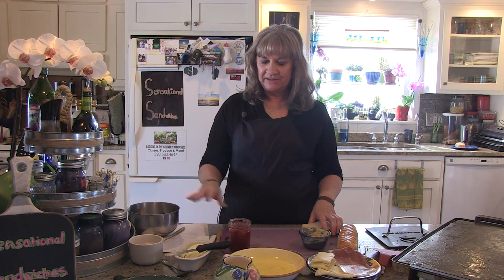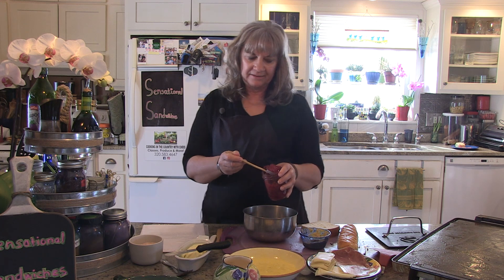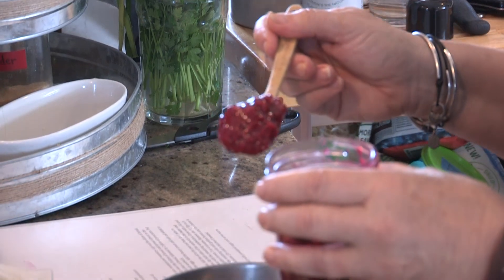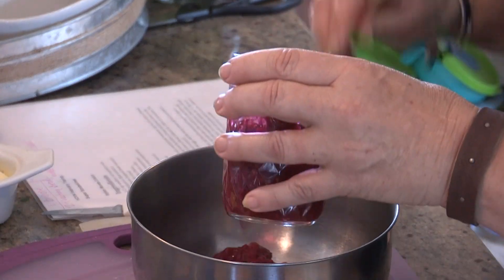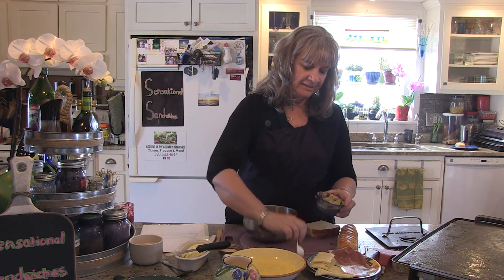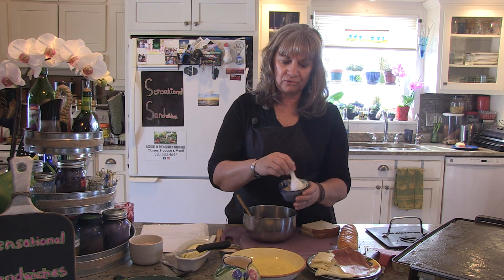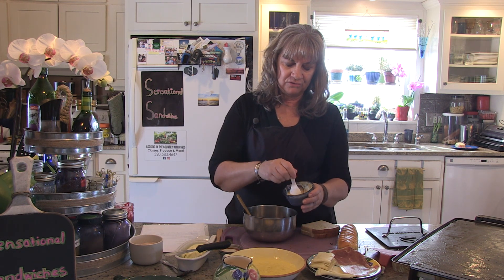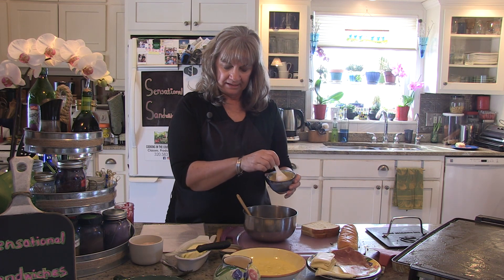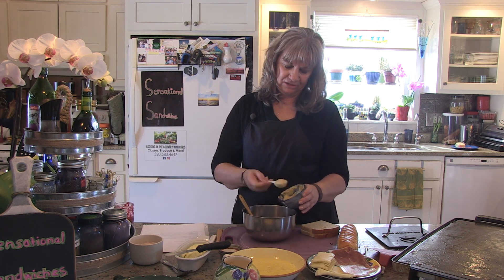Now we're going to mix up a spread that you put onto your bread. For that I need about a half a cup of raspberry jam — this is my own raspberry jam, so I like to put the seeds in. You can also buy a raspberry puree without seeds if you can't eat seeds. To that I'm going to add some regular Dijon mustard, and I have a little bit of dried rosemary. You can also add fresh rosemary if you want. I'm just going to put a couple of tablespoons of that in here.